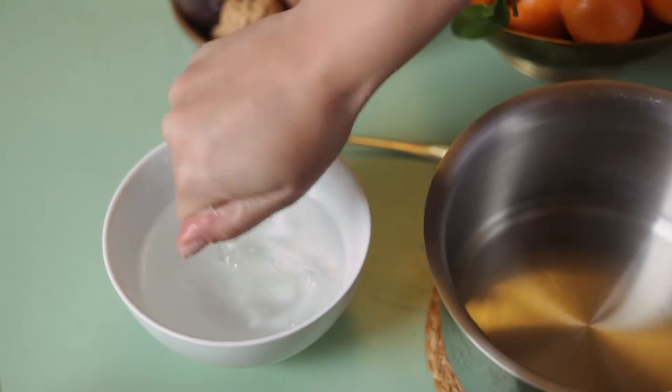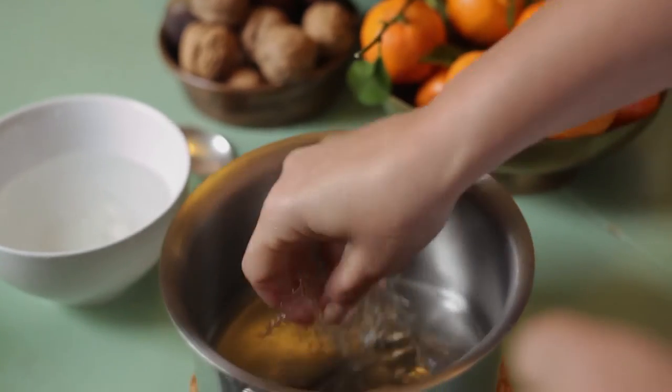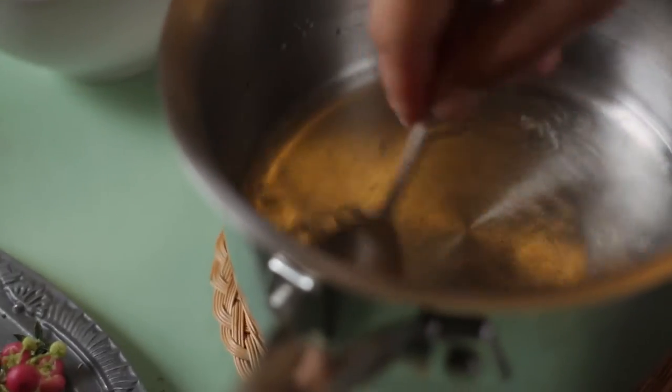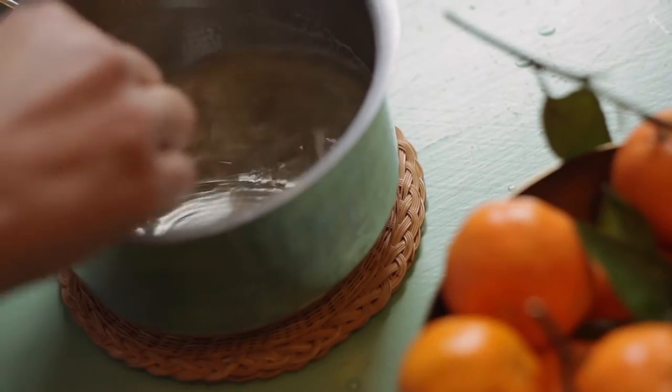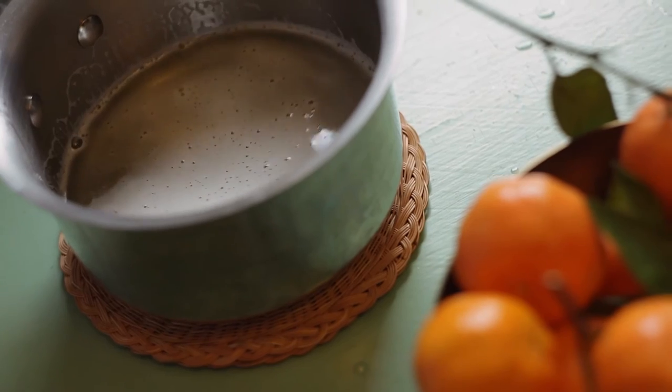Squeeze out any excess water from the gelatine sheets. Once that's done, go ahead and pop it into the warm Prosecco and give it a good stir — you'll see how it dissolves in kind of pretty patterns. Once that's done, add in the rest of the Prosecco, give it a really good stir, and then fill your moulds.